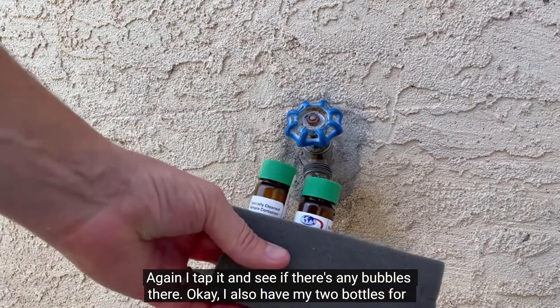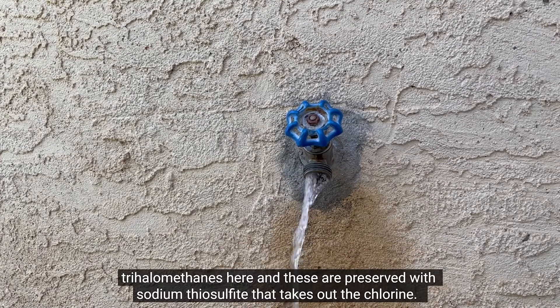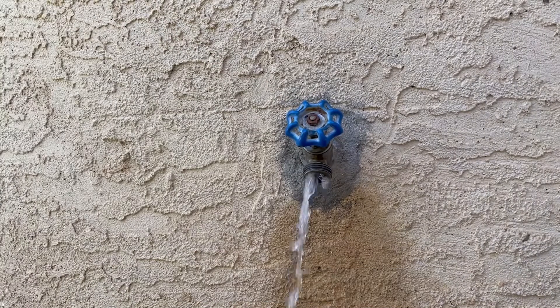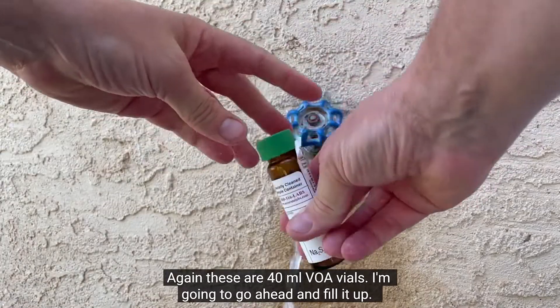I also have my two bottles for trihalomethanes here. These are preserved with sodium thiosulfate, which takes out the chlorine. These are 40 ml VOA vials.